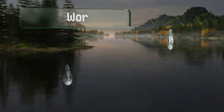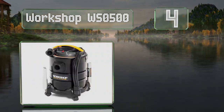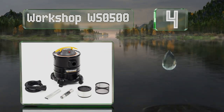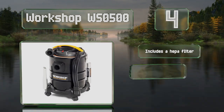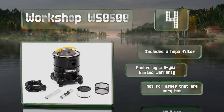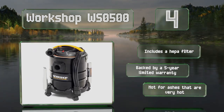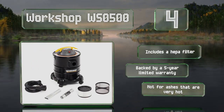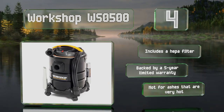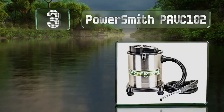Halfway up our list at number four, the five-gallon three peak horsepower Workshop WS 0500 boasts a number of convenient features such as casters, a large carrying handle, and an LED light on the end of the hose to help you see all the nooks and crannies in your fireplace or pit while cleaning. It includes a HEPA filter and is backed by a five-year limited warranty. However, note that it's not suitable for ashes that are too hot.